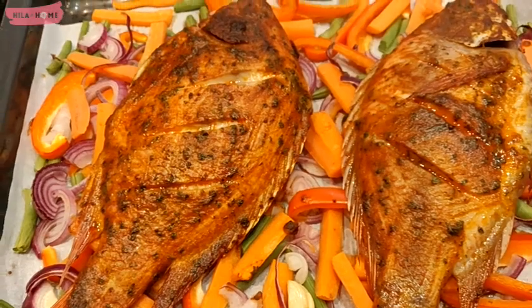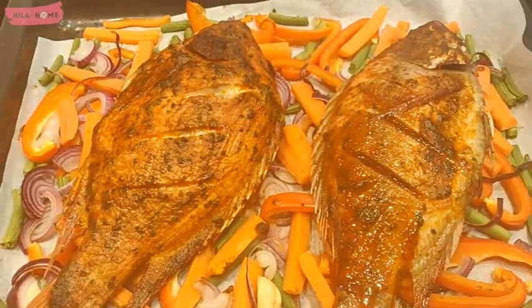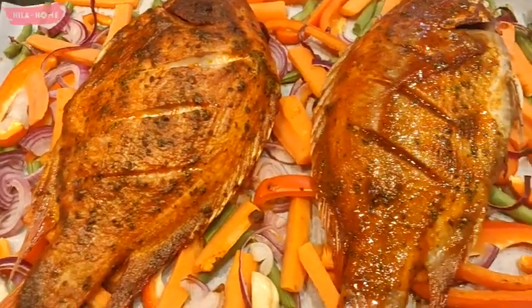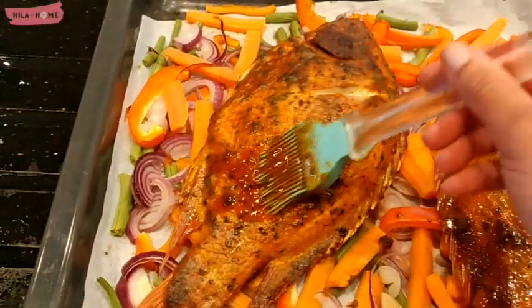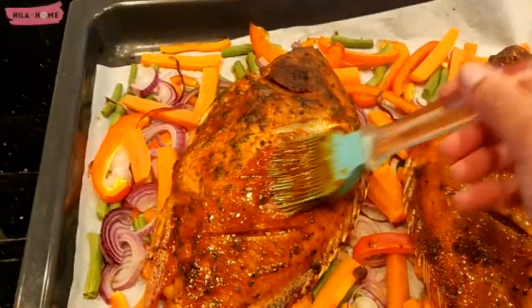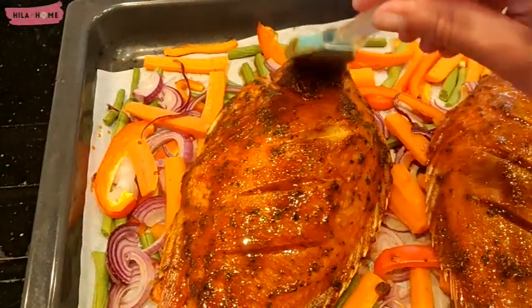After 17 minutes I take it out and put on some more of the marinade, just on the top this time. This will add extra crunchiness to the skin as well as extra flavor, and by this point everything is smelling so good.